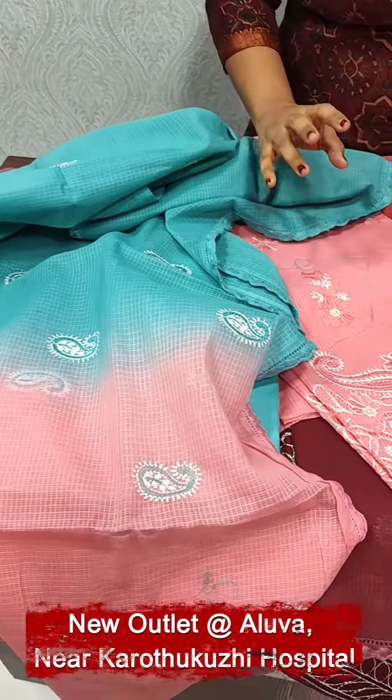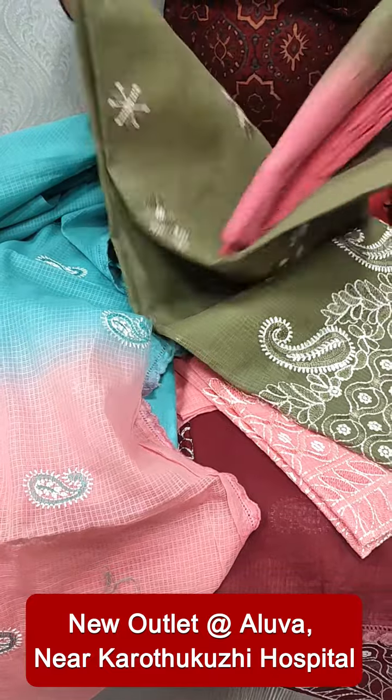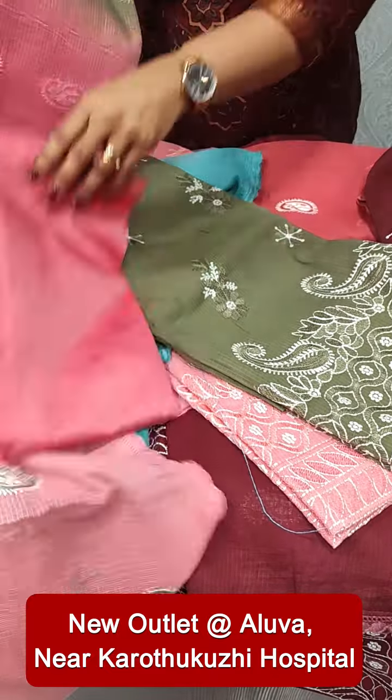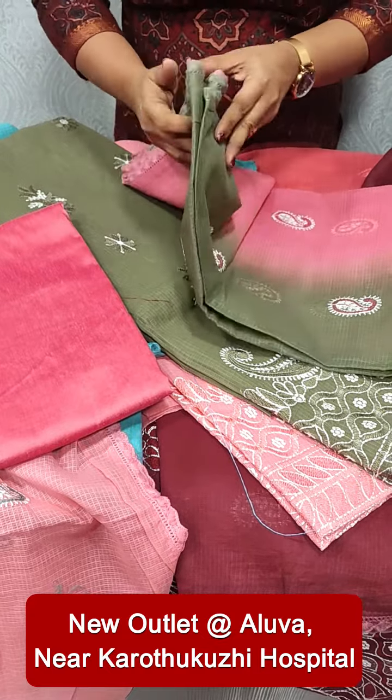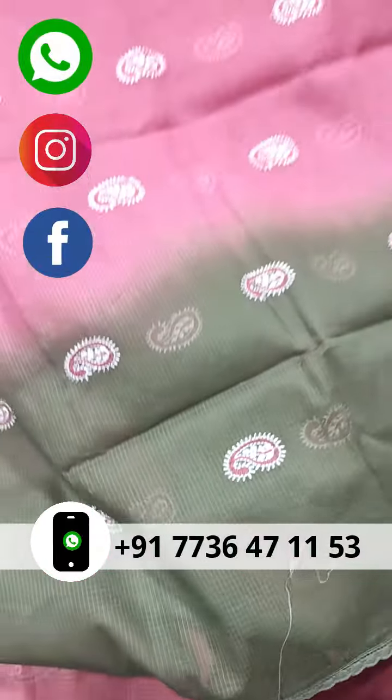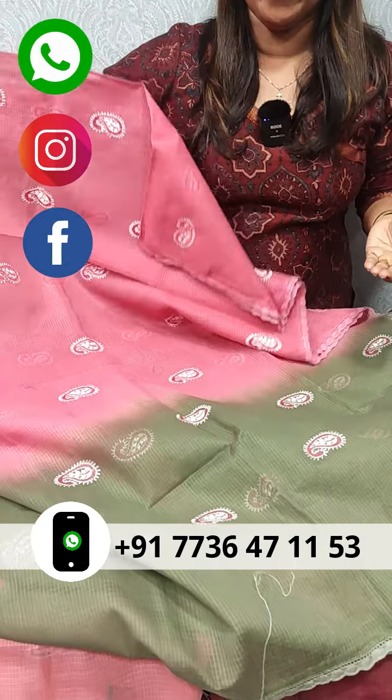The last one we have is the green and peach color combination. I will show you the overall pattern.